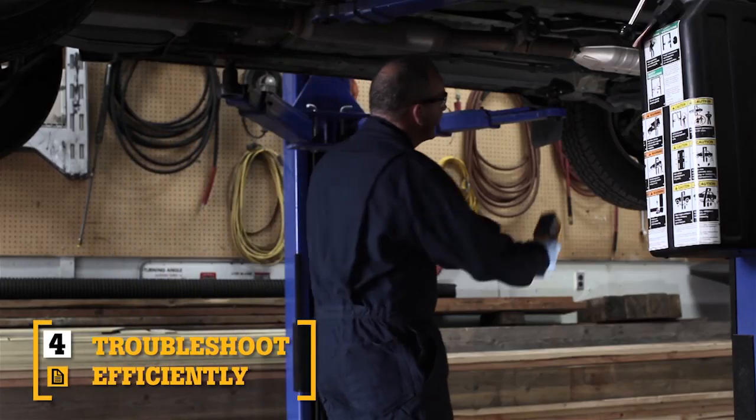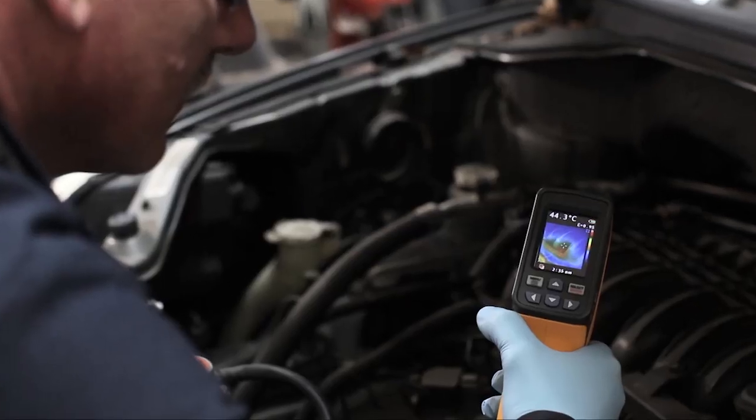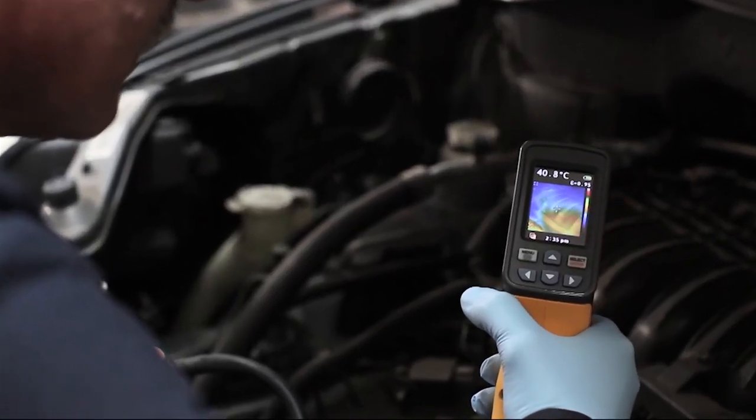Fourth, compact and intuitive, the point-and-shoot focus-free design with built-in intelligence makes it so easy to use that it requires little or no training.